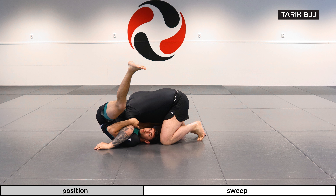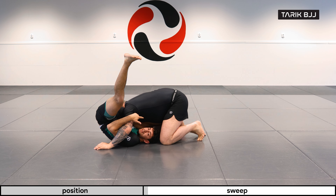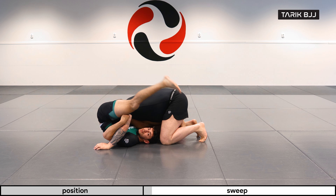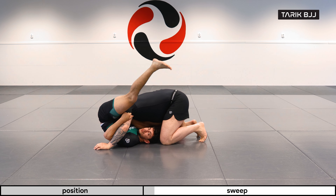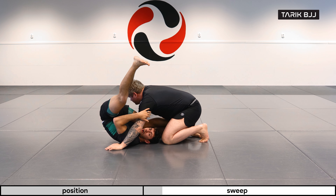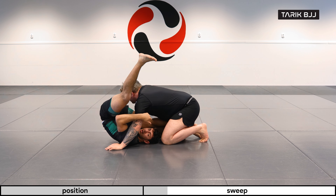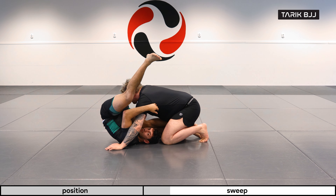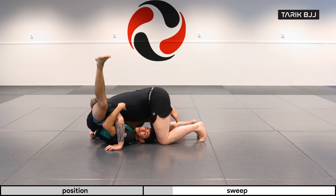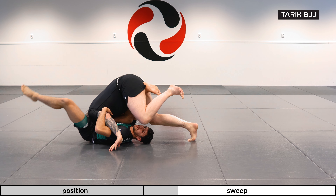Once we're here, I have one leg underneath him in between his legs, and one leg that's free that can create the momentum to start sweeping him. I want to keep his weight on top of me — the more he goes back, the harder it's going to be for me to sweep him, and it's going to be heavier because he's further down my leg. The more he comes up, the more of his weight I have on top of me, which allows me to start lifting him off the floor.